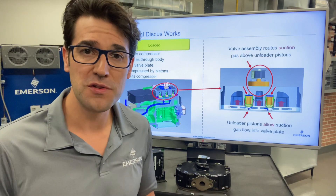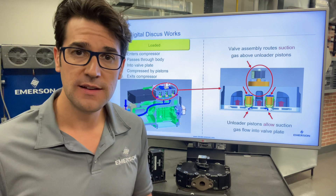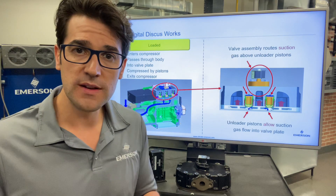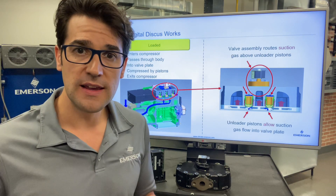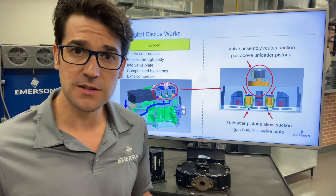Hey, Trevor Massey with another Two Minutes with Trevor. I want to talk about digital discus and how they work. So what a digital compressor is, is a modulation compressor to really match the system load.